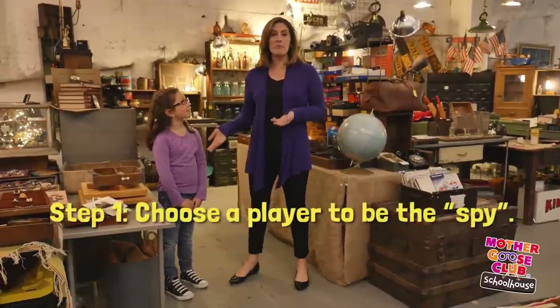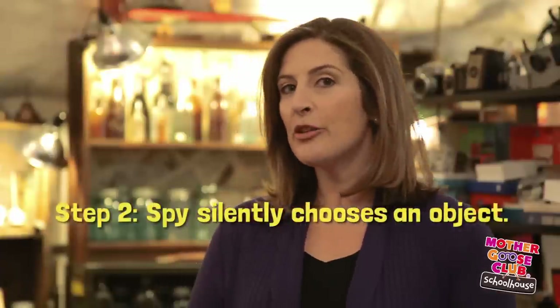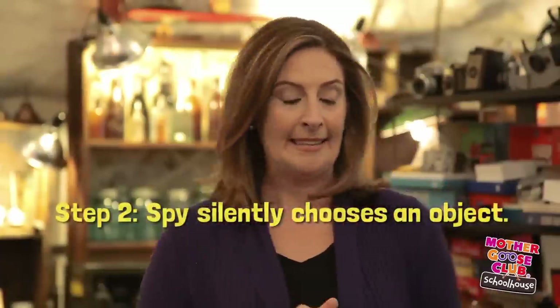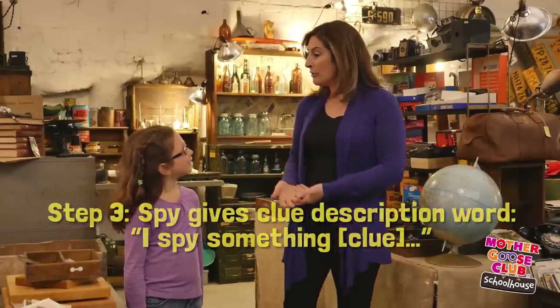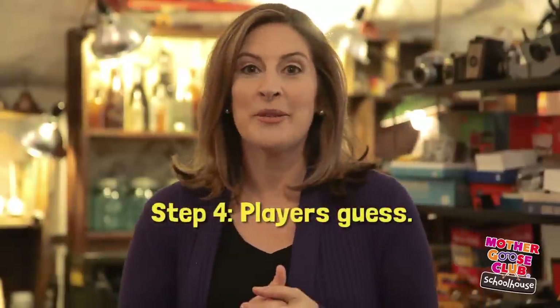Here's how you play I Spy. First, you choose one of the players to be the spy. Then the spy chooses an object silently — like, say, this blue globe — and then reveals the object to the other players by saying, 'I spy with my little eye something blue.' Then the other players try to guess what the secret object is. If they're having trouble figuring it out, the spy can give an additional hint. We'll show you how it's done.